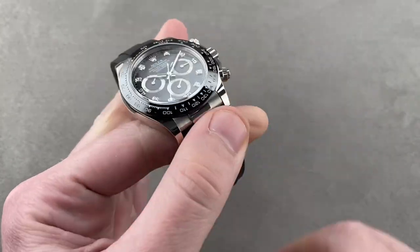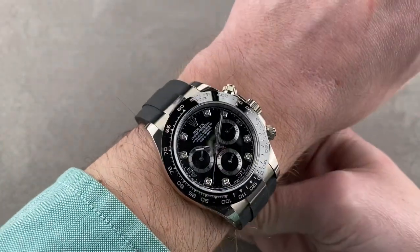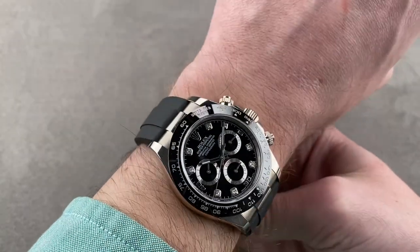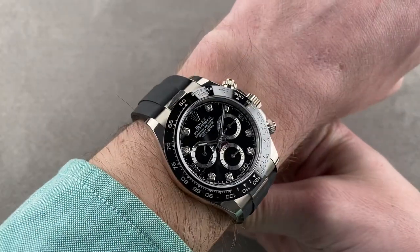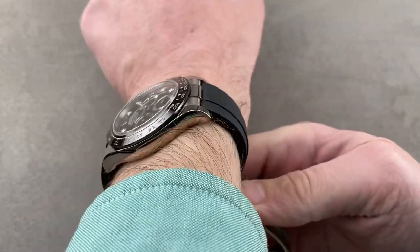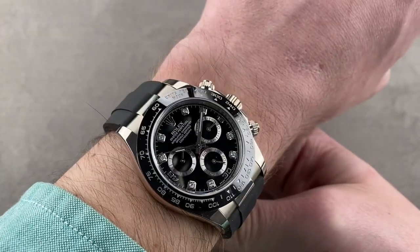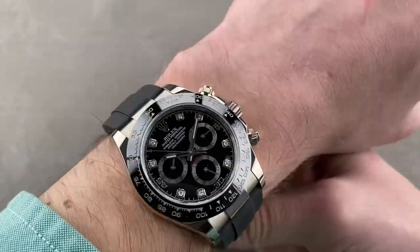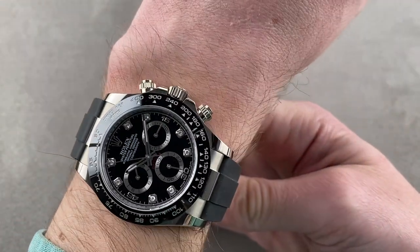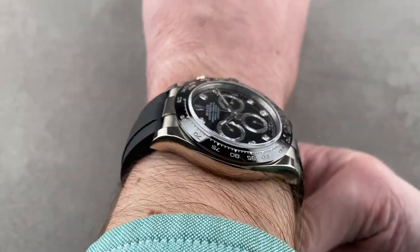Pop open the white gold clasp — this is an Oysterflex strap bracelet. I'm going to throw it on my 16cm circumference wrist and get a sense of the proportions and the size. As you can see, the watch is handsome, flat, flush enough to wear underneath a dress cuff, and relatively short from lug to lug. I've seen Daytonas worn successfully on wrists as small as 13.5cm circumference. From overhead, it's nowhere near the edge of my wrist.